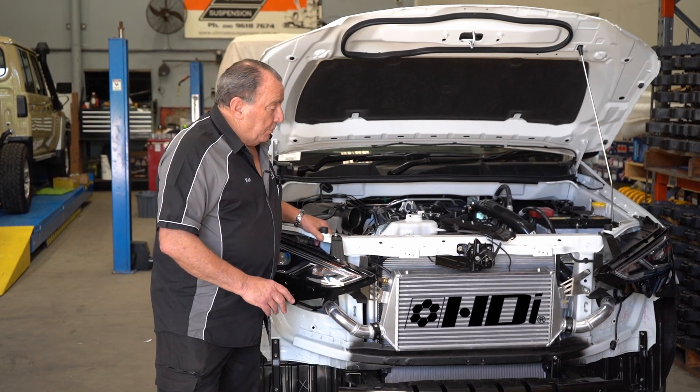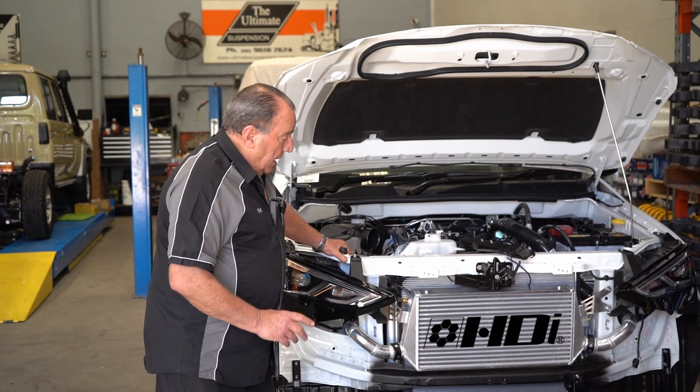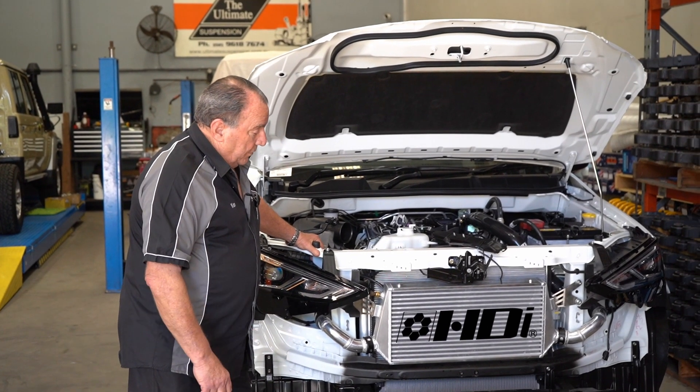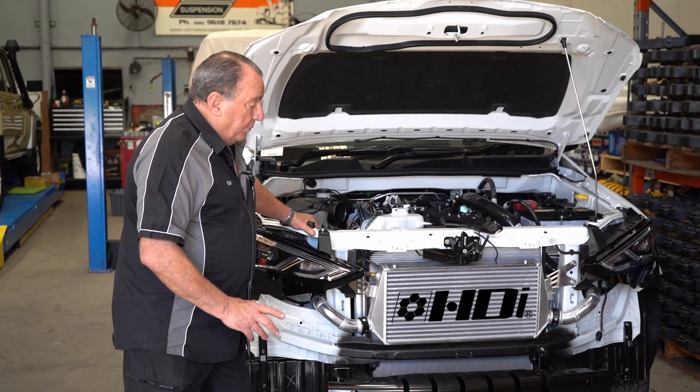Here we are at a very important stage — the fitment of the prototype. As you can see, it fits in very, very neatly, quite easy to install, and the design has made it a perfect fit.